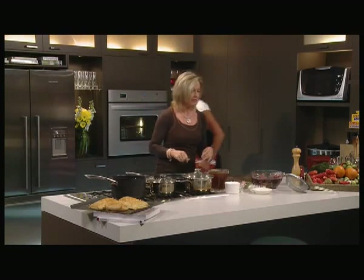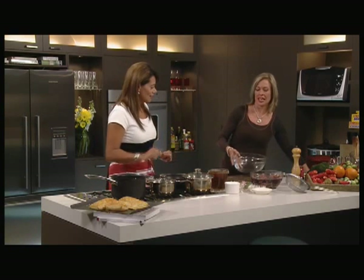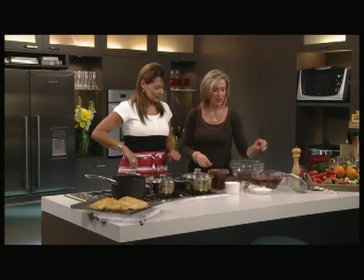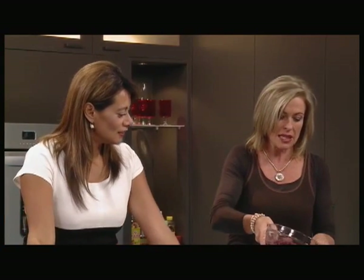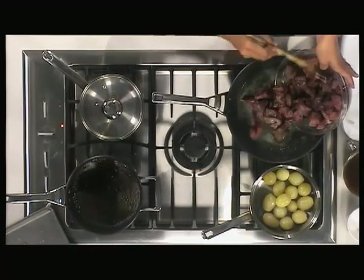Now shall we make the beef bourguignon? I've been dying to do this all day. What we did was last night we marinated some stewing beef, and I'm going to save the marinade because that's going to make the base of our sauce. Right now we're going to brown the beef — and we want it to brown a bit, that's enough. Don't put the whole lot in at once or it'll all go grey.